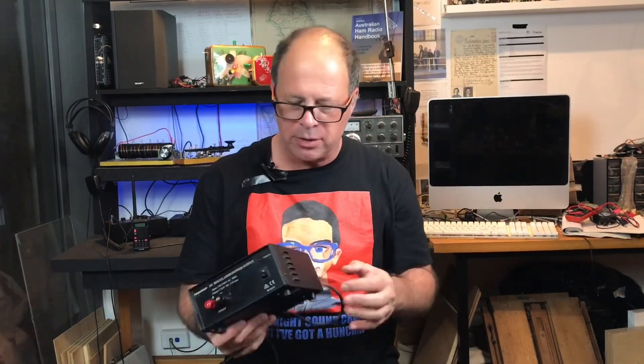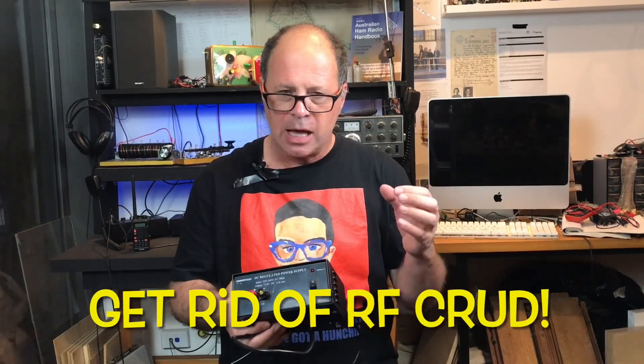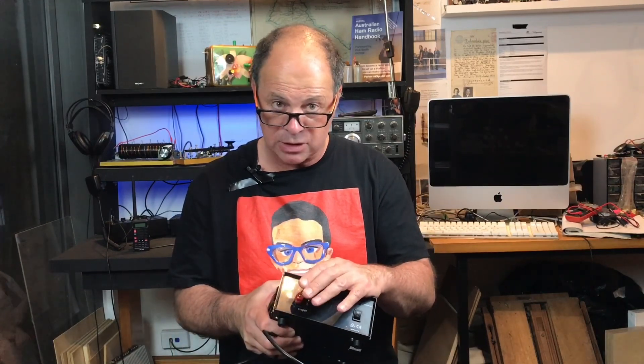Today we're going to work on a project to make the output from this switch mode supply a lot cleaner — not as clean as a linear supply, but as clean as we can make it. I'm going to create my own design using just a common mode choke and one capacitor. We'll test it, see the results, and then buy the components for the Drew Diamond design from Projects for the Radio Amateur Volume 4, and see how that performs.